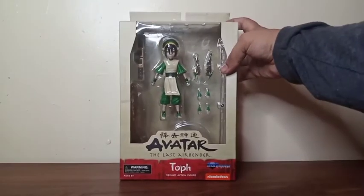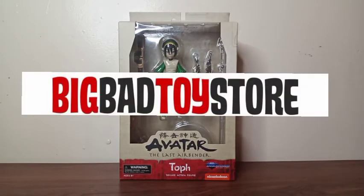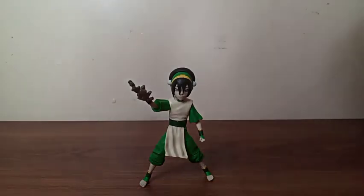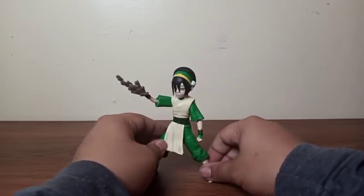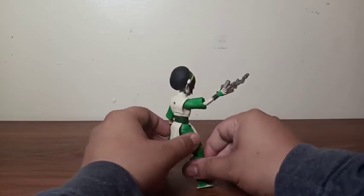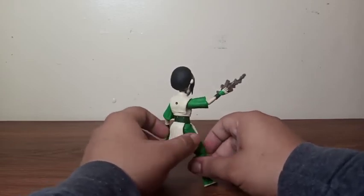So enough chatting. Let's take her out. And before I start this review, if you guys want to pick her up, you can pick her up right now at Big Bad Toy Store. Here's the figure out of her box, and I just got amazed because this figure came out so good. We get some nice clean paints, and this is why I like Diamond Select — they make characters that were never made into figures before. This is the first time ever that we get a Toph figure.